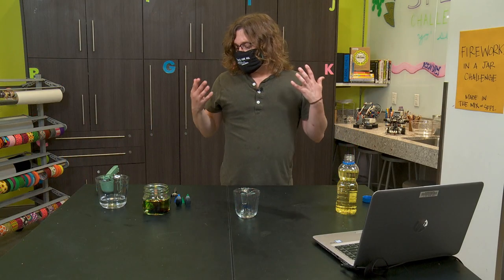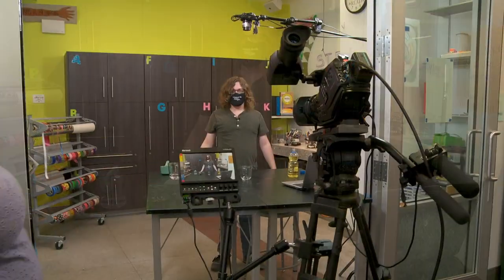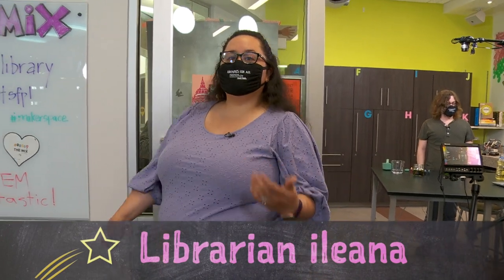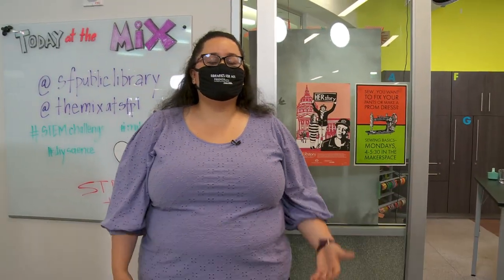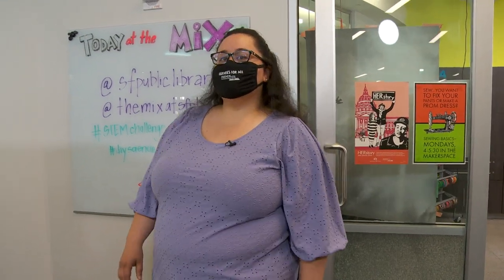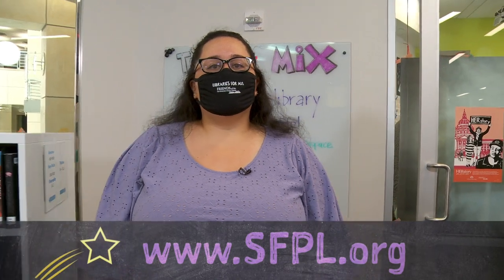Thank you for joining me on this STEM challenge. I'm going to give it back to Ileana. Wow, Davey — thanks for sharing the sparkle behind the science. I love that you can learn about density by using just a couple of ingredients. For more information about this STEM challenge and a resource list to help you do more STEM challenges, be sure to visit sfpl.org/STEMchallenge. Be sure to make your fireworks in a jar and share it with us on social media. Stay STEMtastic!